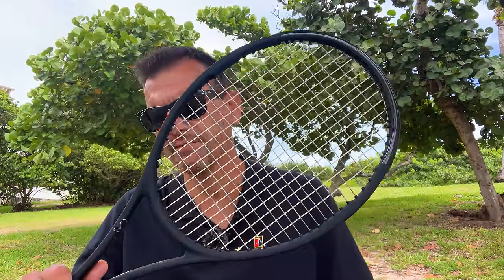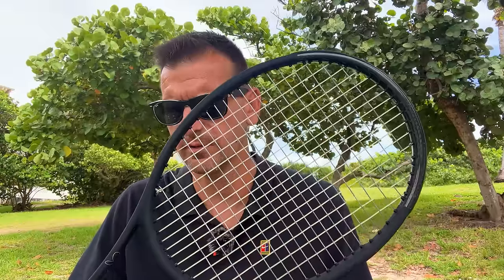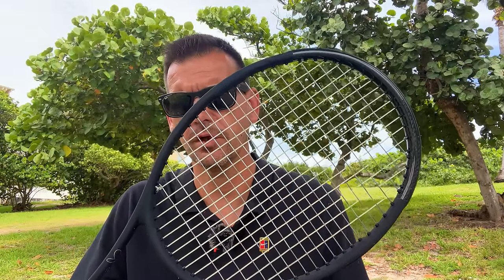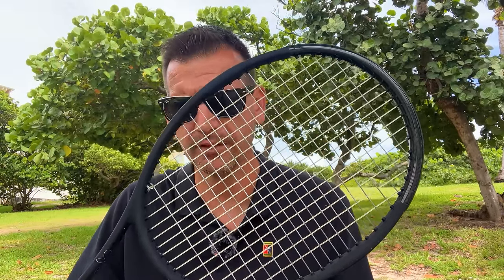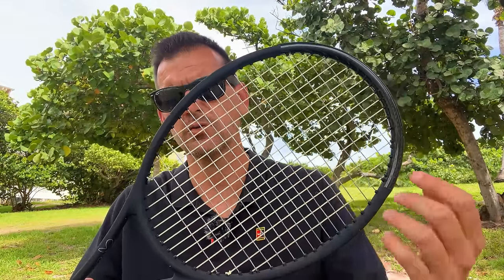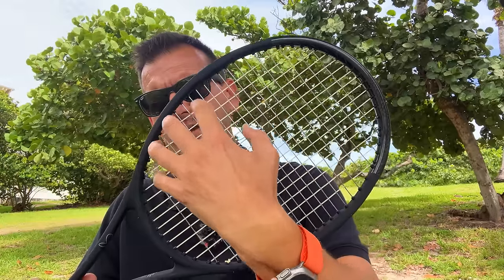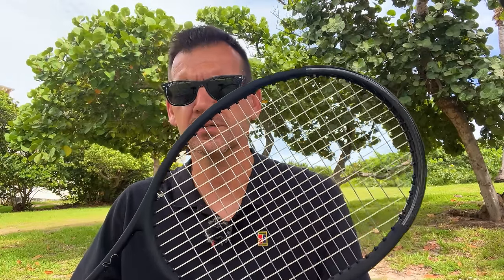High level players also make contact really well. It's going to be a rare circumstance when they make contact around the frame. When you make contact with the ball around the frame it's going to hurt your arm — your arm absorbs the entire shock. For those who already have arm pain, you know that when you hit one with the frame the pain is much worse. This is also the case when you start hitting balls off-center anywhere along the frame.